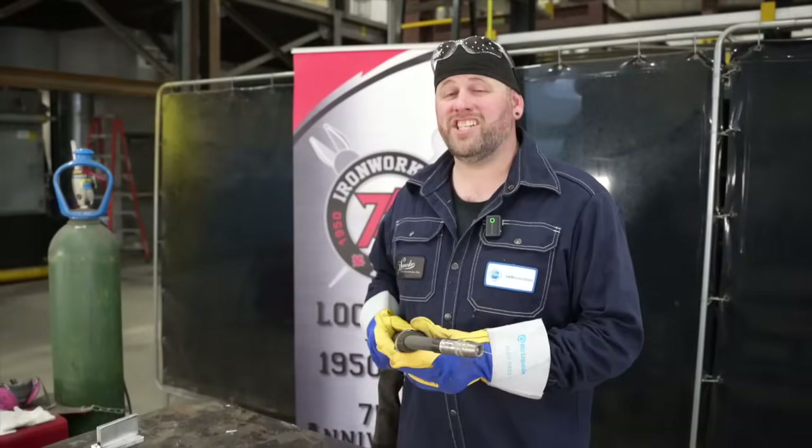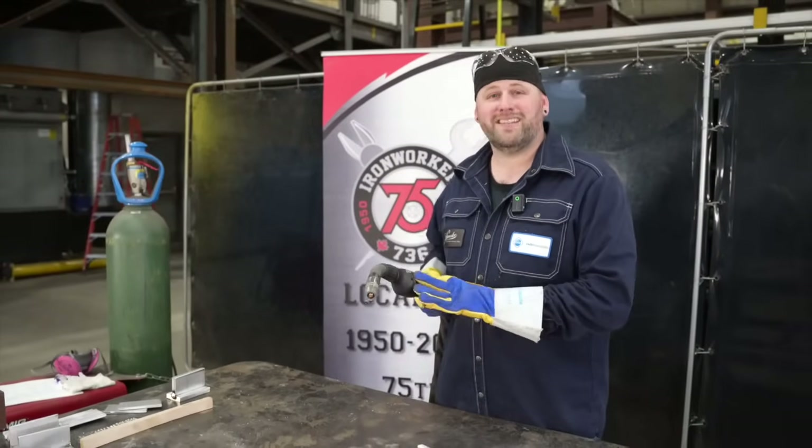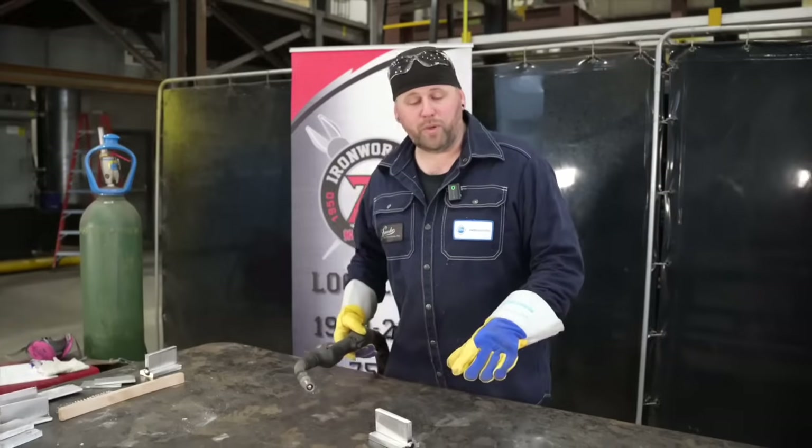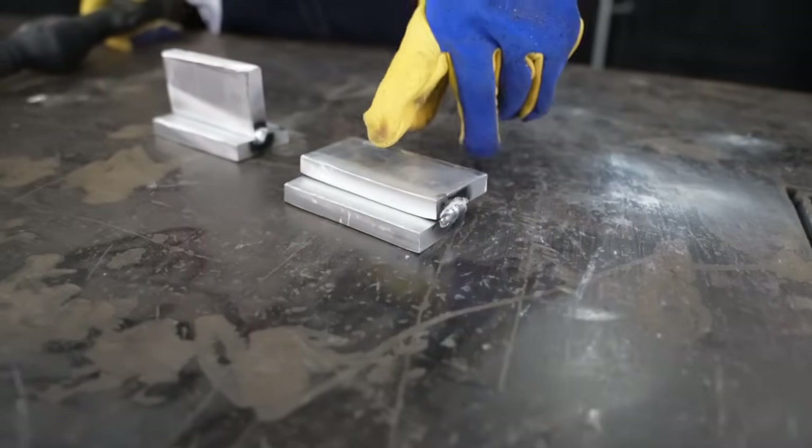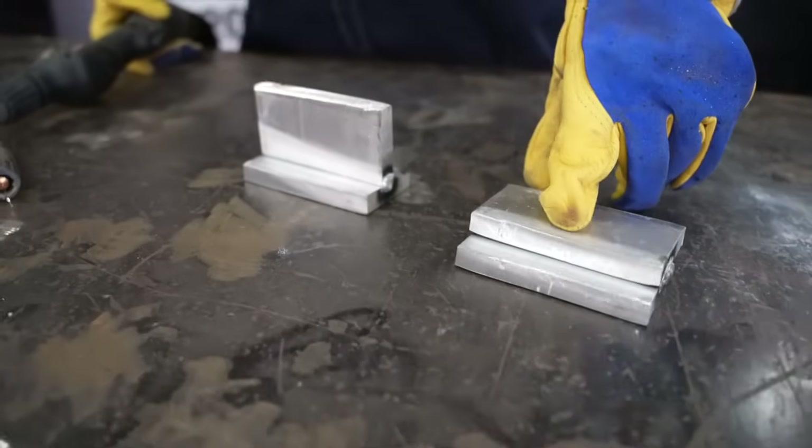Now we will switch to the GMAW process. This is a push-pull gun. We will repeat the lap joint and the T-joint, and I've gone with some heavier material here because I will be putting more heat into these.